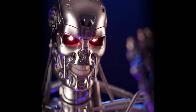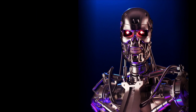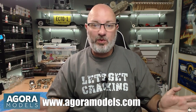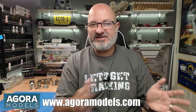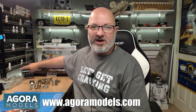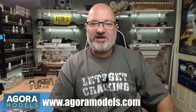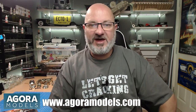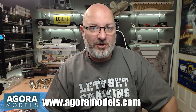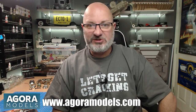Welcome to the channel. I've received another package from the folks over at Agora Models - we now have pack two of the Terminator build. Everything you see me building here is available from Agora Models; I've put the link down below. You can get this from pack one and it's worldwide. This is over 12 packs, normally coming in 10 stages per pack. We also have the Super Snake currently being built and from September the Shelby Cobra.